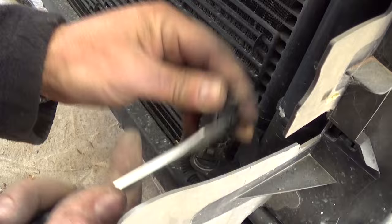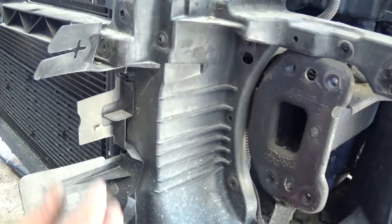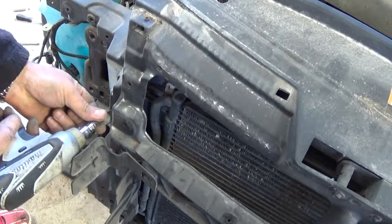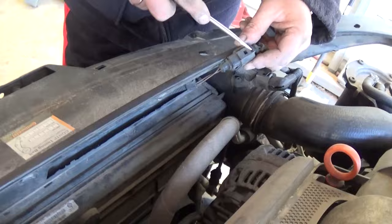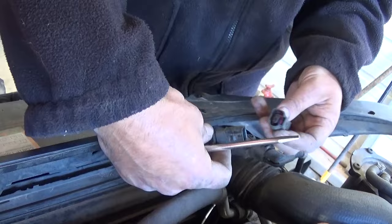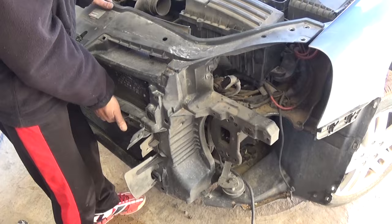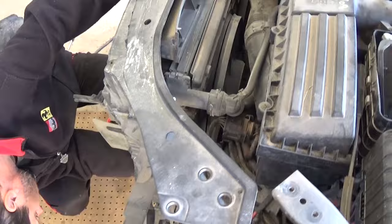Remove the temperature sensor clip and pull it out of the metal clips so it's not holding any cables. Remove a couple more screws — one bolt on each side. There is one wire to unhook that tells you whether the hood is open or closed; make sure you reinstall this later. Now grab the radiator support and pull it out carefully — it will come out of the radiator but it's still holding the airbag sensor, so pull it out just enough to access the wires.